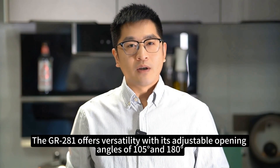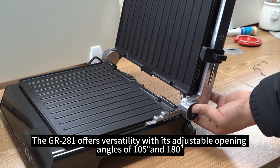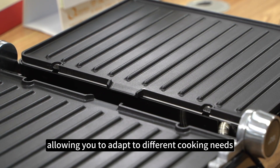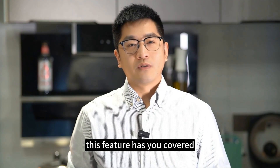The Grandman S281 offers versatility, with its adjustable opening angles of 150 and 180 degrees, allowing you to adapt to different cooking needs. Whether you need a contact grill or an open grill, this feature has you covered.